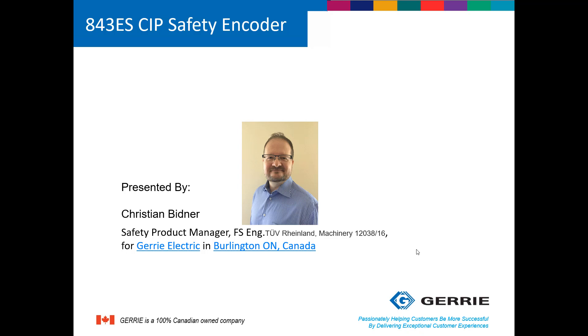Hi, I'm Christian Bittner, Safety Product Manager for Gary Electric, and today I'm going to be talking to you about the new 843ES SIP Safety Encoder recently released by Rockwell.